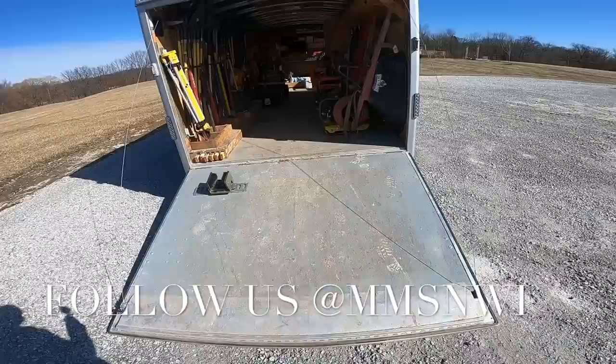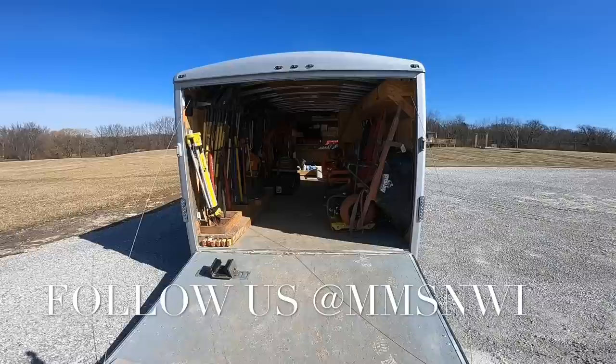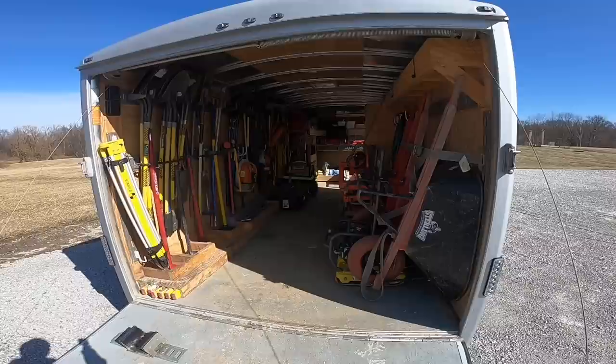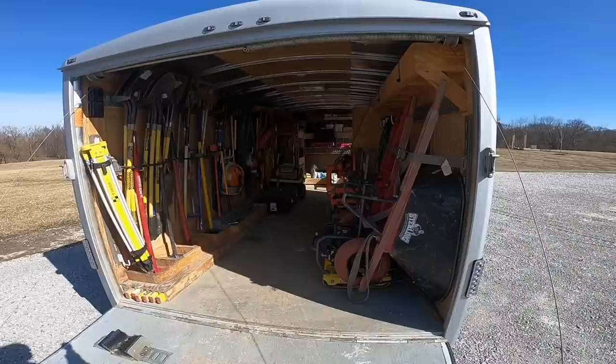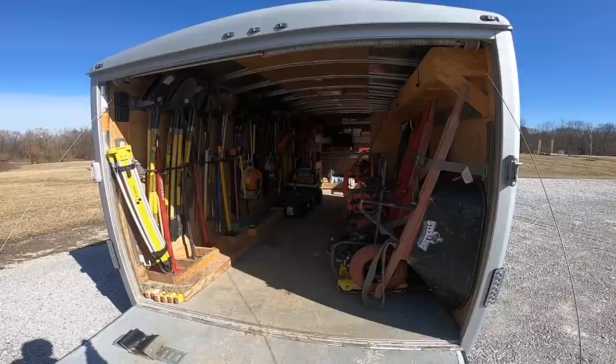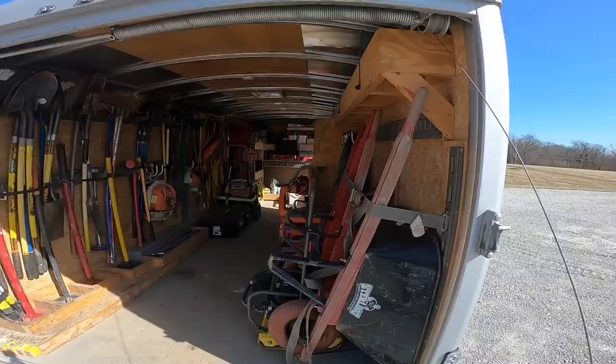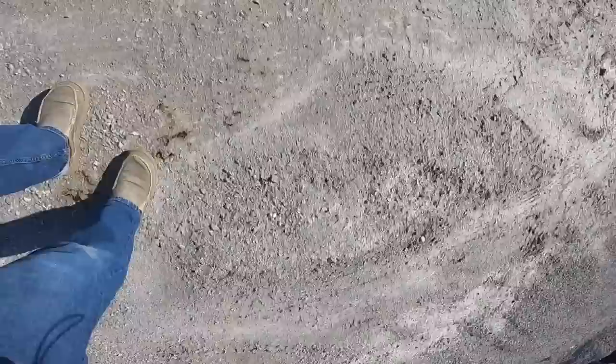Hey guys, I hope everyone's doing good. I wanted to do a little video walkthrough of the trailer after we've been using it for about three years — this will be the third season. There's a past video I put up right after we built it, but now we've pretty much dialed it in exactly how we like it, still making little tweaks. I thought I'd do a new video showing everything, so I hope you enjoy.